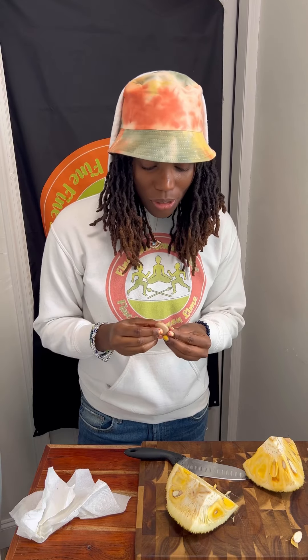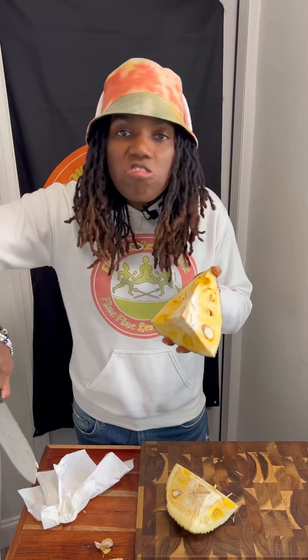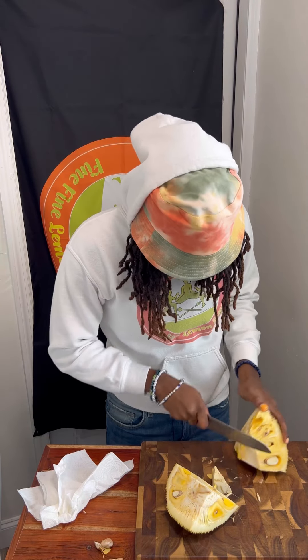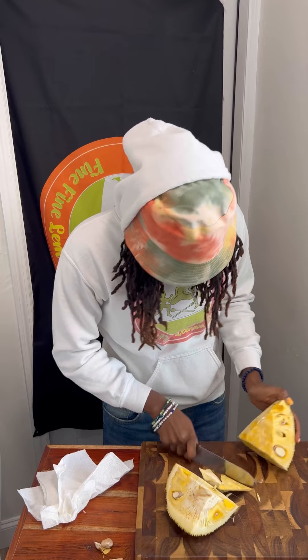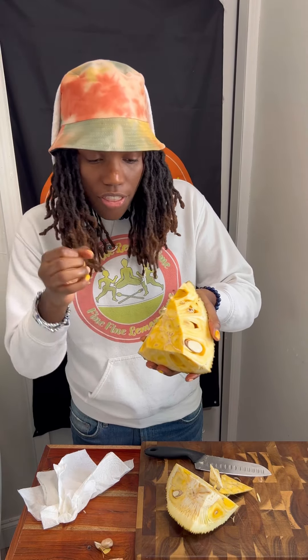Jackfruit does have seeds inside, as you can see. You can boil these — they have a lot of nutrients. You can boil them and have them as a snack. I'll do a video showing y'all different uses you can get out of a whole jackfruit from the store. You see this little centerpiece right here — you want to get that out of the way. I'm going to cut that out, and now it's just giving you straight fruit with nothing binding it together.